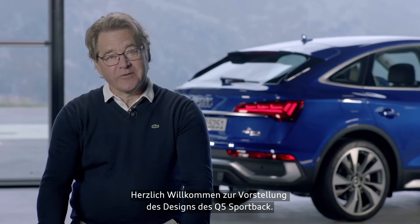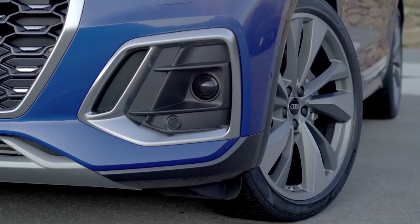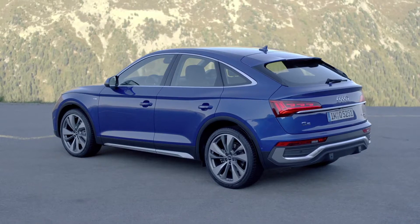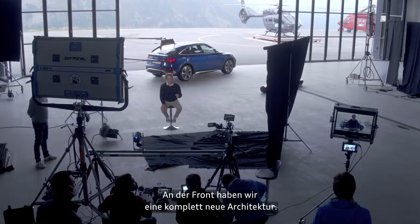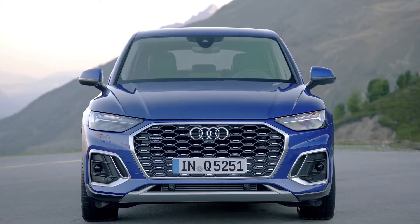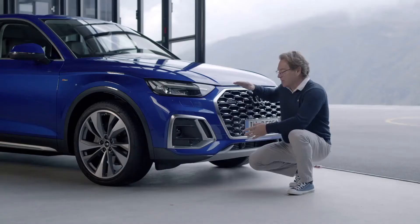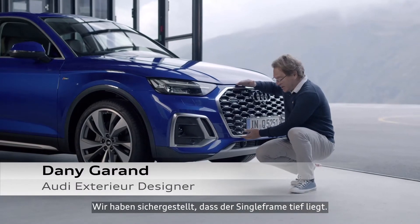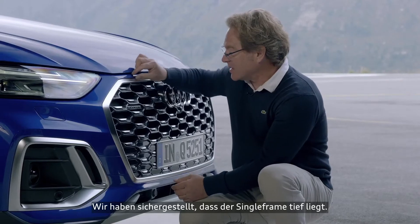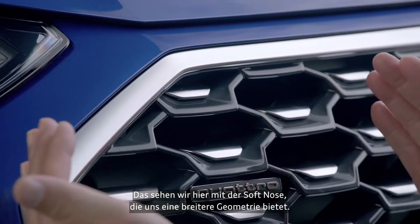Welcome to the design of the Q5 Sportback. At the front, we have a completely new architecture. We made sure that the single frame grille is down. We see this with this soft nose, creating a more wide geometry.